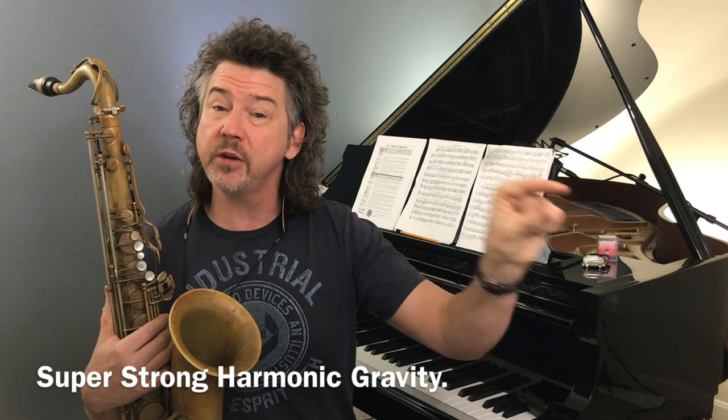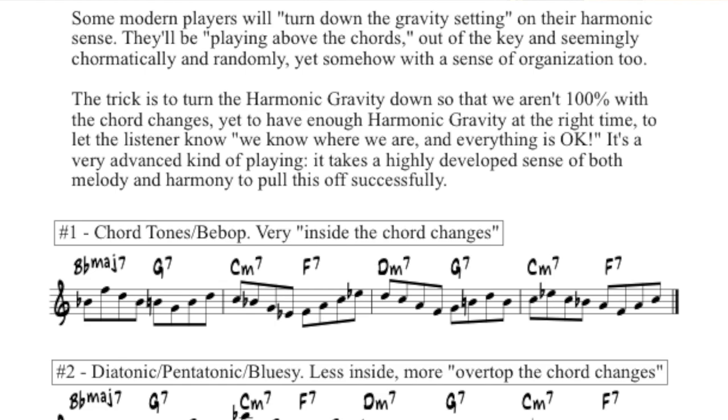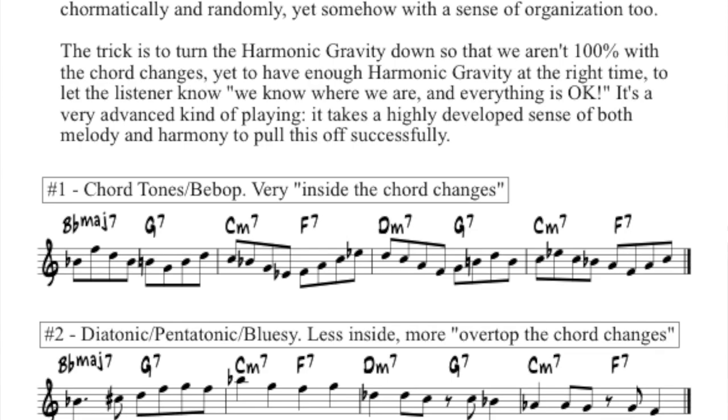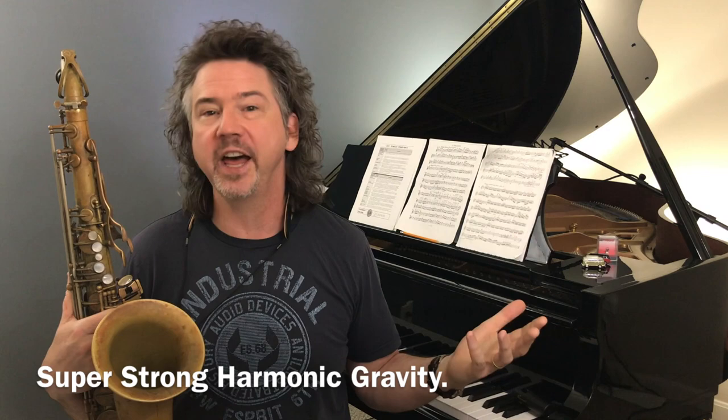I'm going to play it one more time with an accompaniment track — an A section of rhythm changes, four measures — and then improvise the next four somewhat in that style, so you can hear what it sounds like to be very inside the chord changes. Using our harmonic gravity knob, that was harmonic gravity turned full on. I was very inside the chord changes — nothing I played was outside, above, or ambiguous at all.